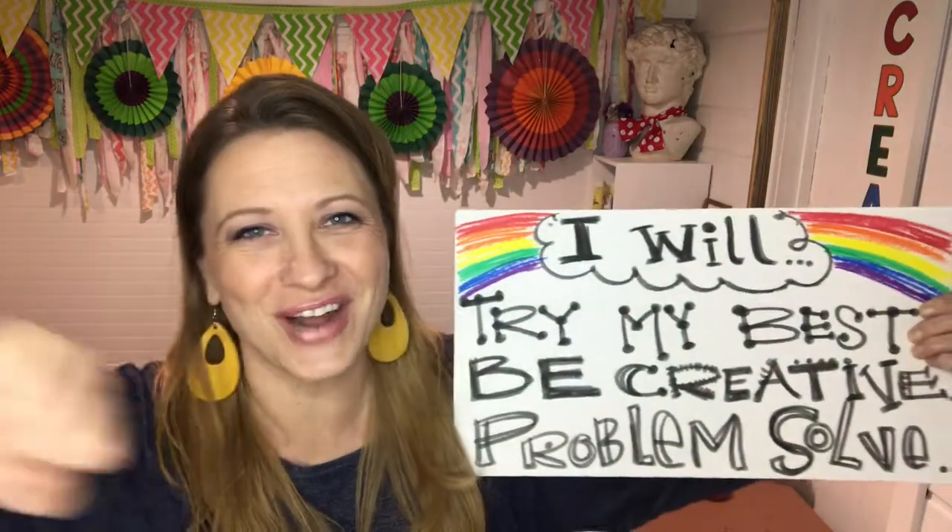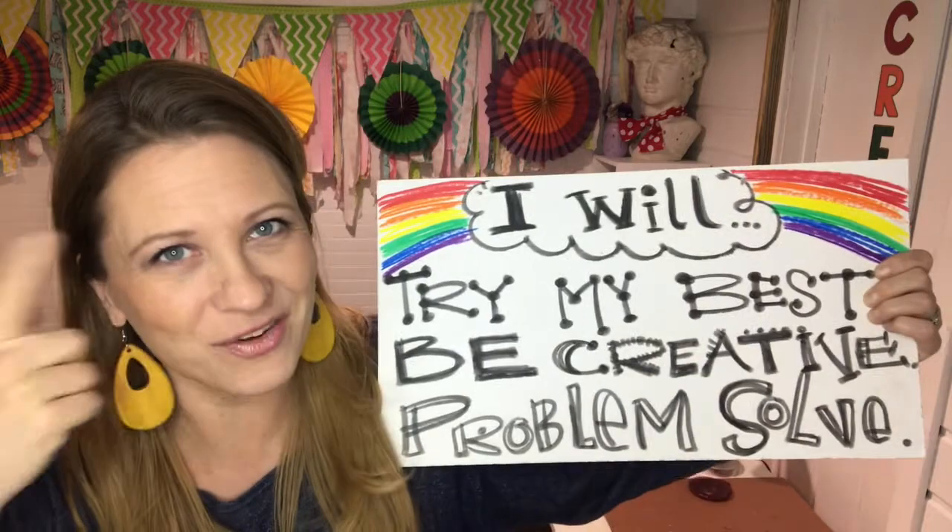Okay, so before we get grooving, let's go ahead and start our day with our art motto, and it goes a little something like this: I will try my best, I will be creative, and I will problem solve. We do this in every single art project, so let's get going with what we're doing today.